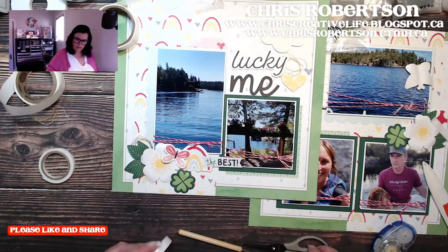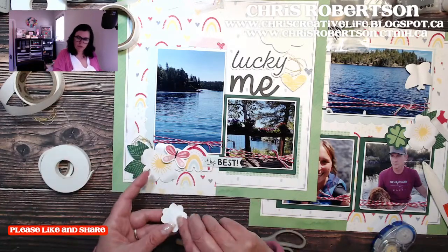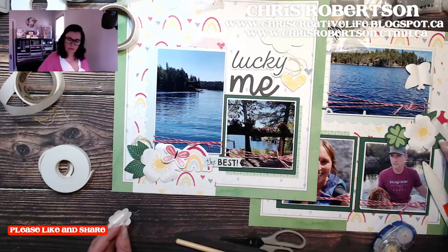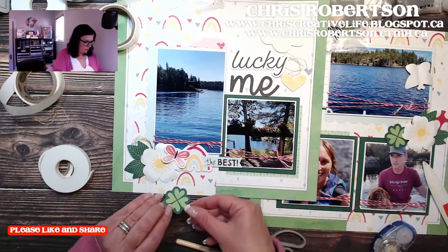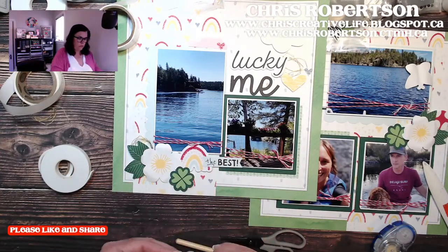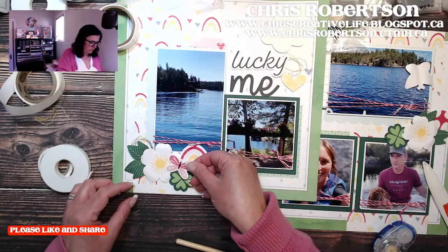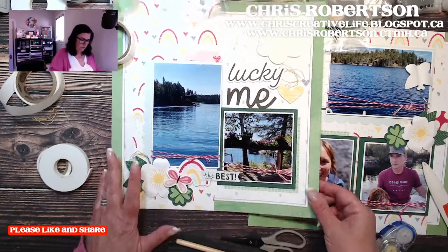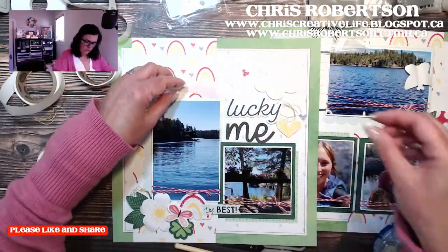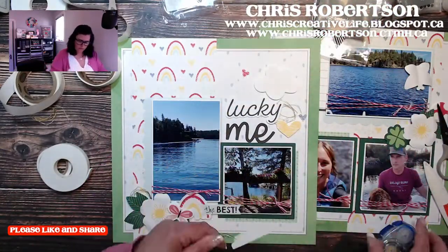Just a little bit underneath this one. We still have stickers and those dots which I'm determined to use. I can't forget to actually glue that down — let's just glue this down before I lift up my page and send it flying.